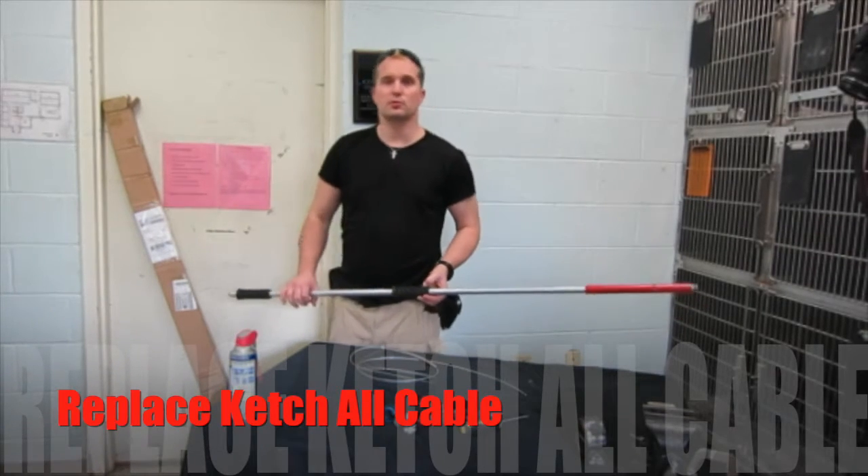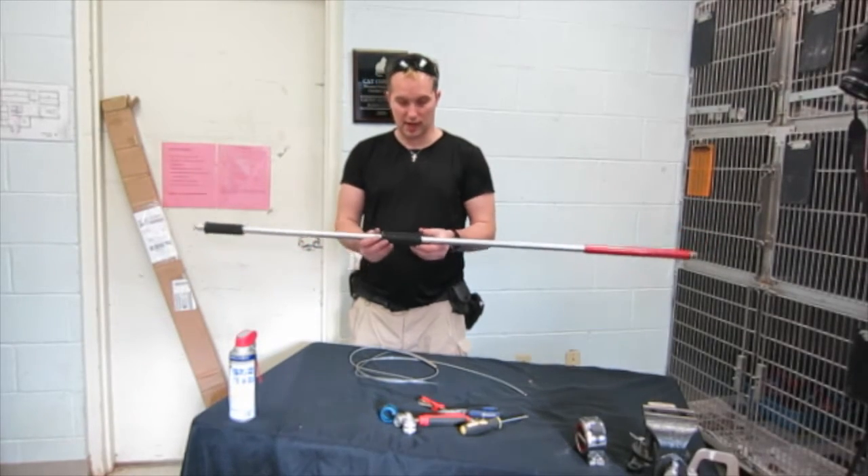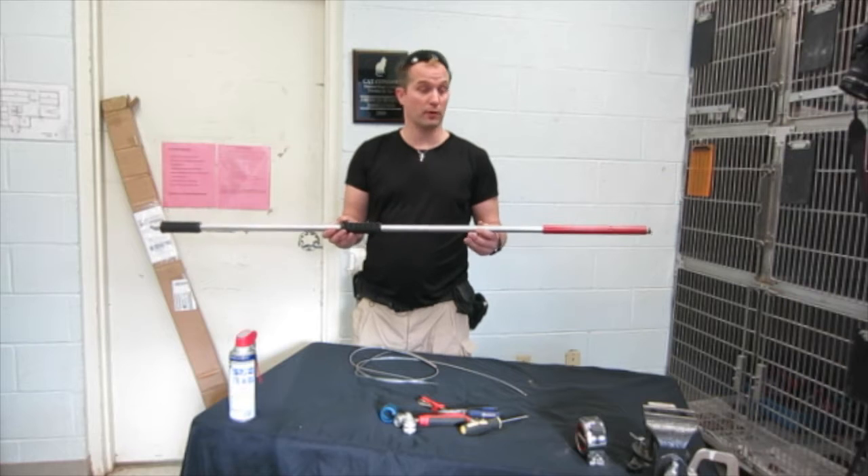Hello, my name is Aaron Botero, I'm an animal control officer. What I'm going to do is show you guys the step by step instructions on how to release a catch-all control pole.